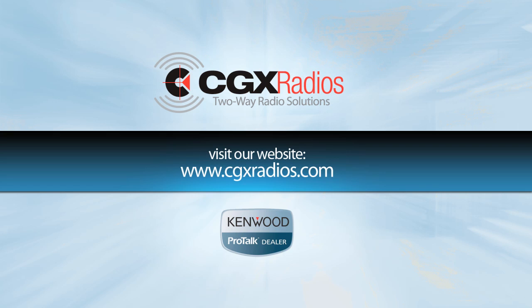For more information, please visit our website at www.cgxradios.com.